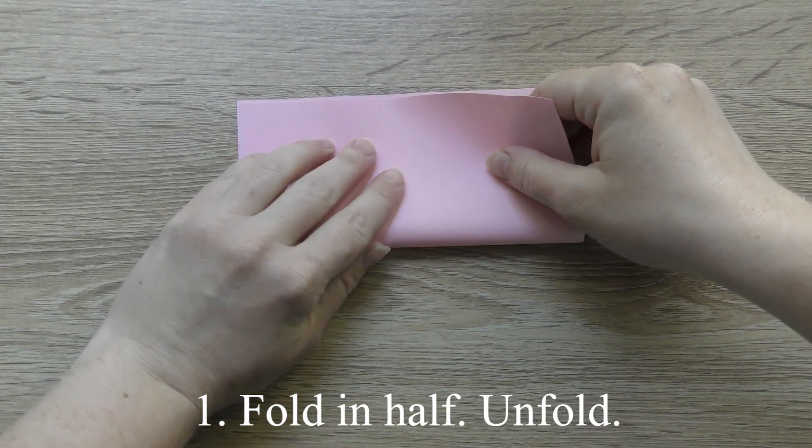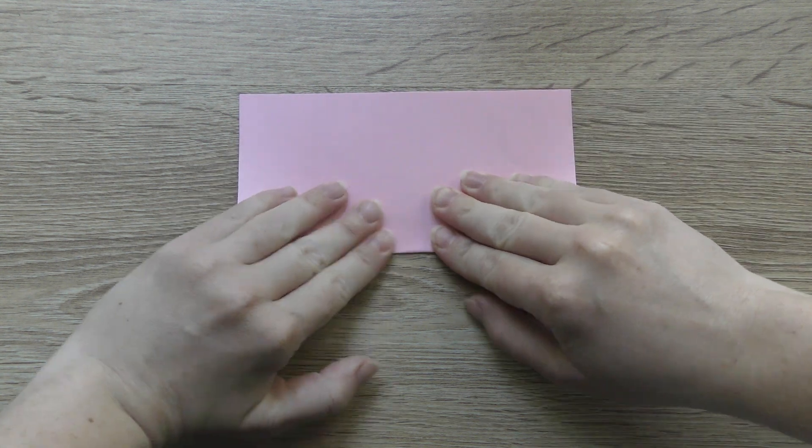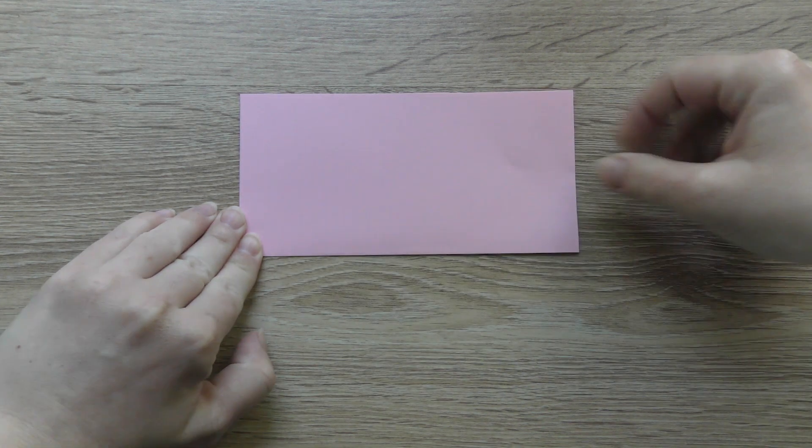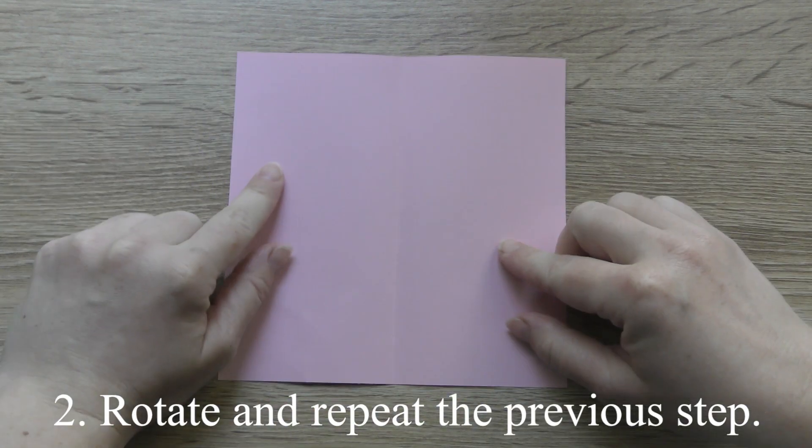Fold in half, unfold. Rotate and repeat the previous step.